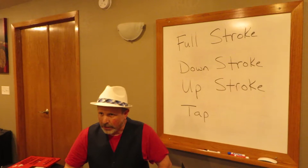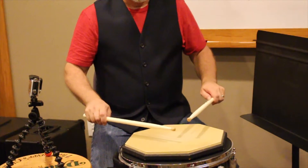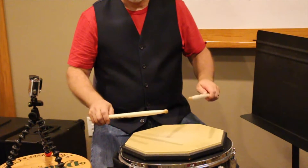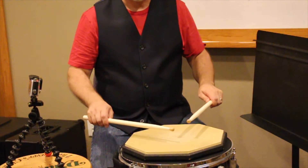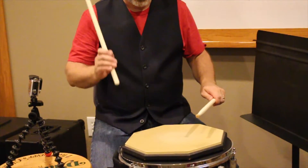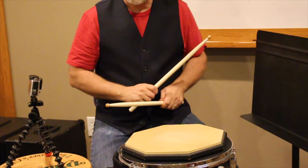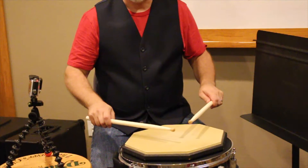The full stroke that we've talked about in band camp is where the stick is going to travel all the way back up. So if I play eight right full strokes, it's going to look and sound like this. Now normally after the eighth one, I actually end on a down stroke because it ends down. So watch what happens — here are the full strokes.